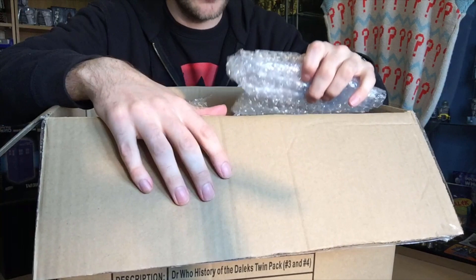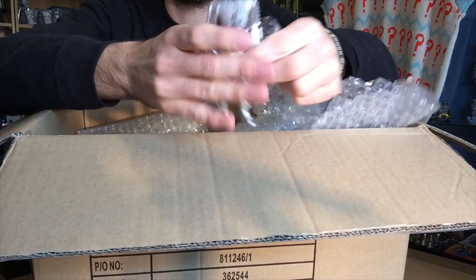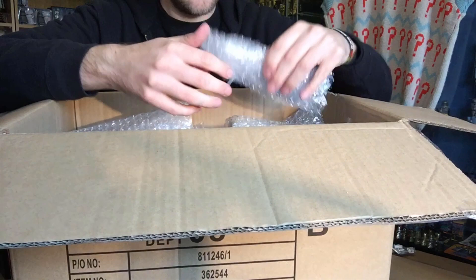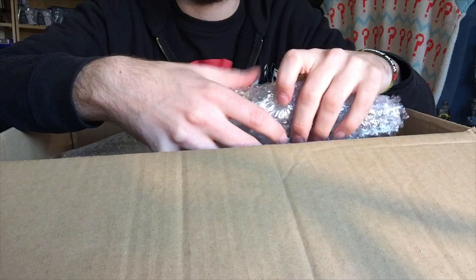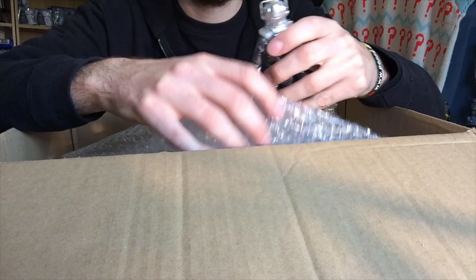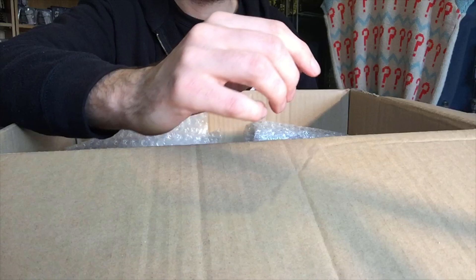We have a whole load of Character Options figures, bubble wrapped and loose - this is going to take some time, ladies and gentlemen, so get comfy. Here we go. We have an Invasion Cyberman to start the proceedings - what a great Cyberman he is. And then we have another Cyberman from the Invasion. I'm just going to come a bit closer to the camera there because I've really hurt my back this morning - I was lifting far too many things at the same time and I think I've put my back out. If there's any doctors in the house, no pun intended, I need some help - my back's killing me. Anyway, Silver Nemesis Cyberman - this is from the B&M set.